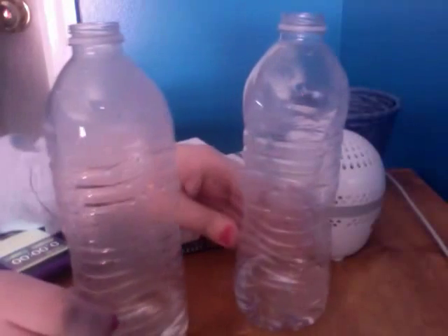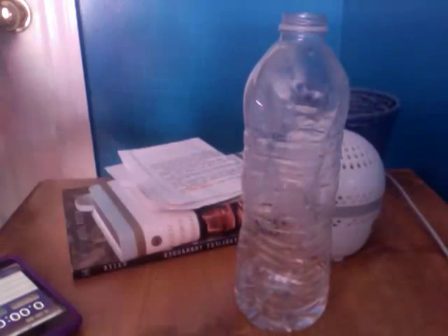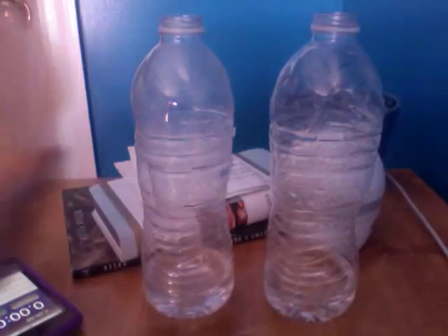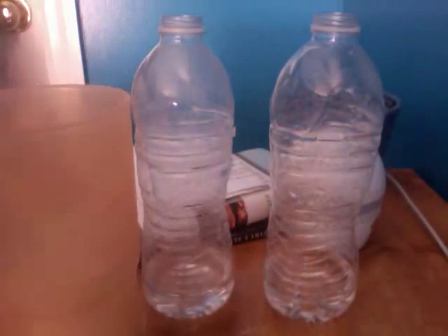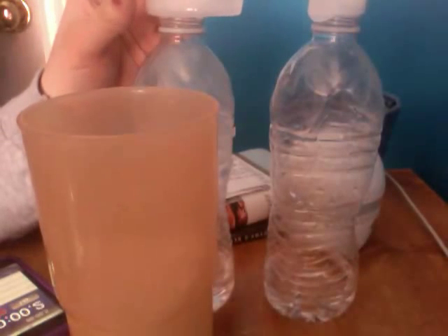These are the two bottles. Now, since I've already fogged them, what I'm going to want to do is put the caps back on. I'm already fogged again. You're going to want to get the ice cubes. I have my stopwatch ready. Ice cubes on the top.